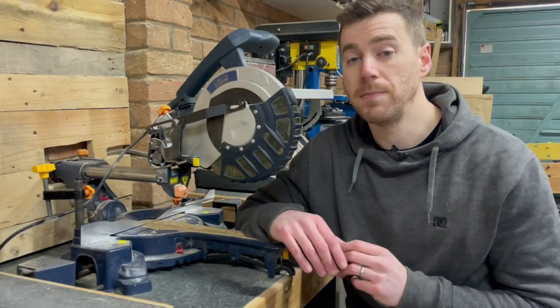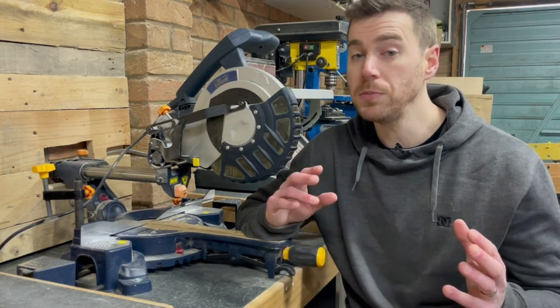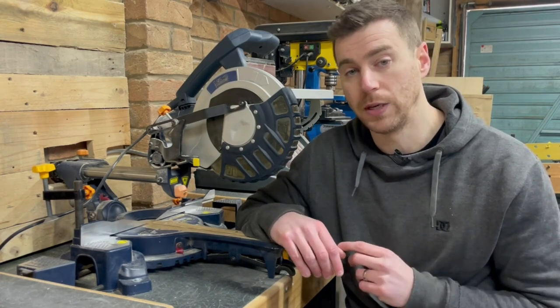The other key difference in miter saws is the blade size — they usually go up to about 305mm or 12 inches for the biggest ones. You can also get corded or cordless miter saws. Unless you're planning to take the saw to other locations such as a job site, you're probably best off going for a corded one, as you won't need to buy expensive batteries and keep them fully charged.